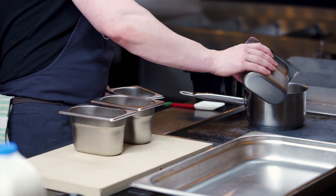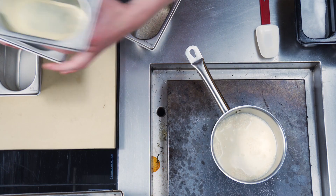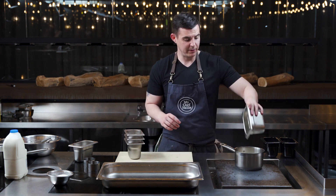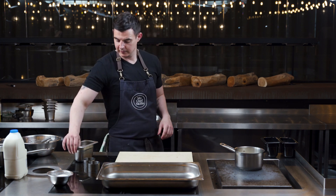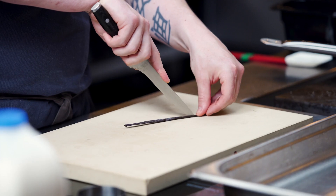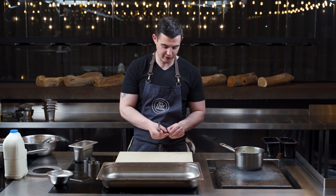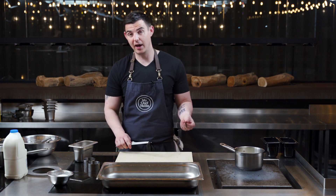Milk into the pan, double cream goes in as well, add our sugar, in with our rice. Get our vanilla pod - you can buy these in supermarkets now too. They are expensive. You can use vanilla essence, you can use vanilla paste. I'd just prefer to use the real thing especially in a restaurant, but if you're doing it at home by all means use vanilla essence or vanilla paste or even vanilla seeds.